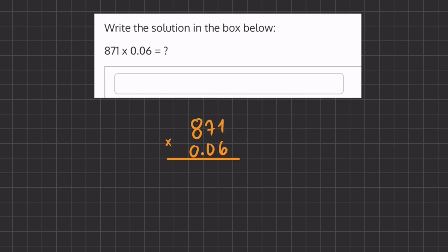So now we have a regular long multiplication problem. We're going to start by multiplying the 6 by all the numbers above. So 6 times 1 is 6. 6 times 7 is 42. 6 times 8 is 48 plus 4, which gives us 52. Now we're going to move on to our next column and erase the numbers that we carried over.